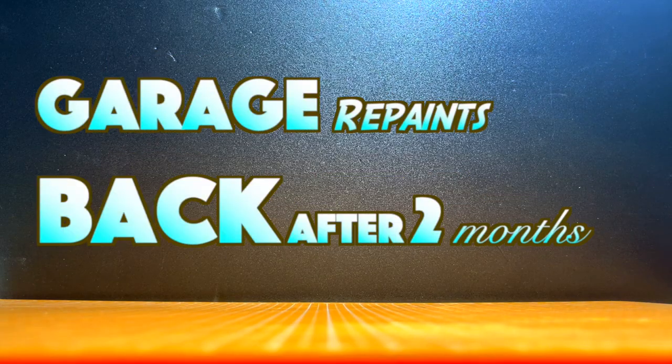Hiya everyone, Garage Repaints is back after two months. Yes, because life — definitely not laziness.